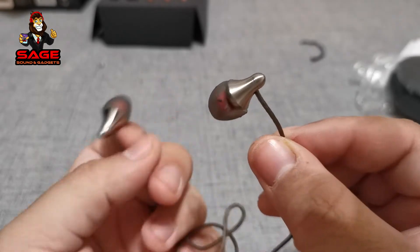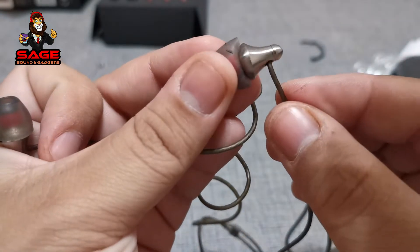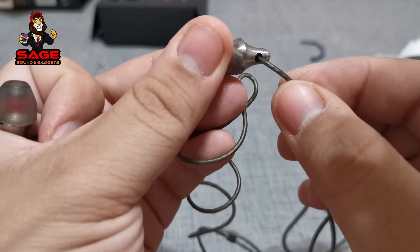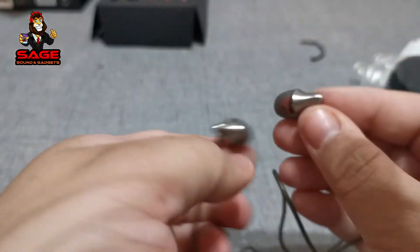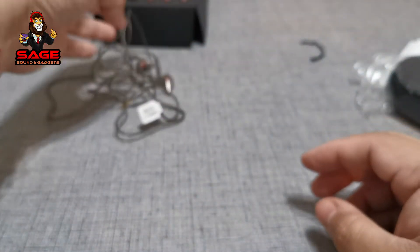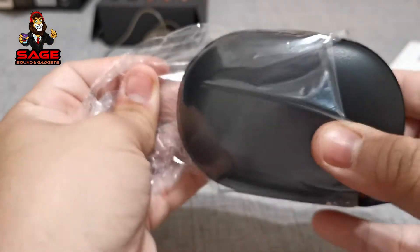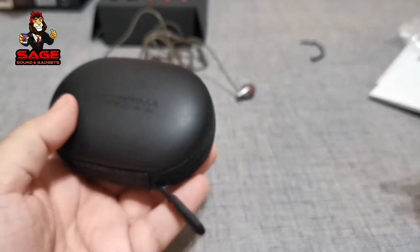The earbud housing is aluminum - or titanium, some kind of metal - but it feels good, it doesn't feel cheap. So I'm going to review these earphones; it's going to take me a couple of days to test them out, and then I'm going to give you guys the review, which I'm going to add right to this video, so stay tuned.